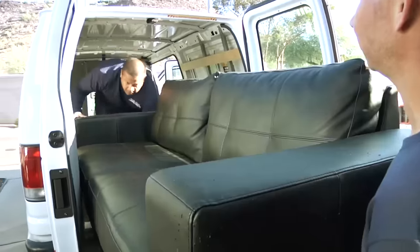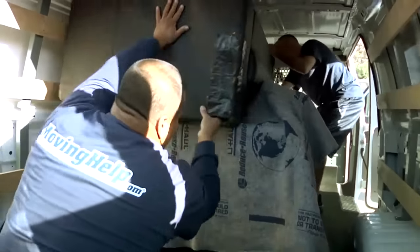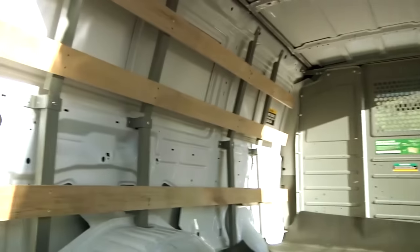Before we get to that, let's show how easy two couches fit inside. Let's pull those couches out and show the full capacity with the other stuff.